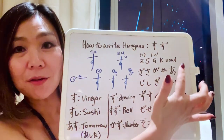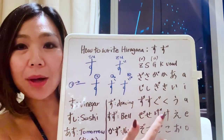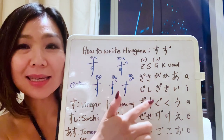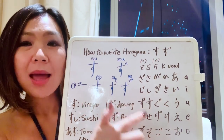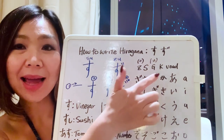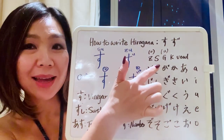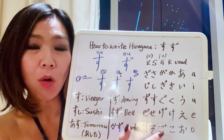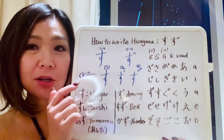The first line of hiragana is the vowel line: a, i, u, e, o. The second line is the K-line: ka, ki, ku, ke, ko. The third line — if you add two dots to the K-line — becomes the G-line: ga, gi, gu, ge, go.